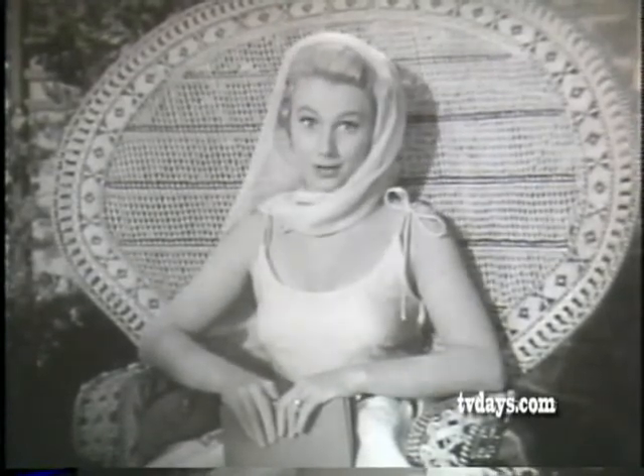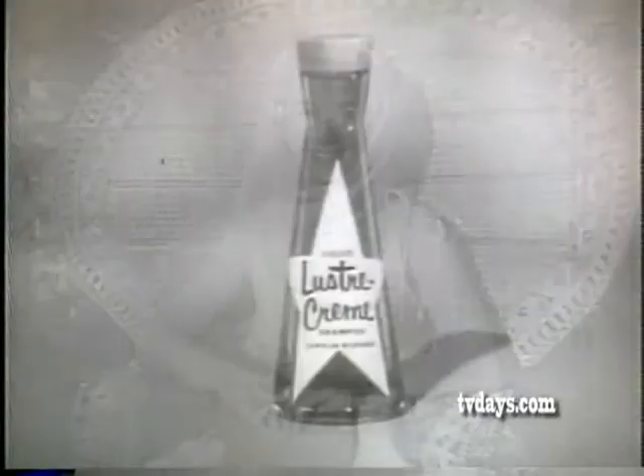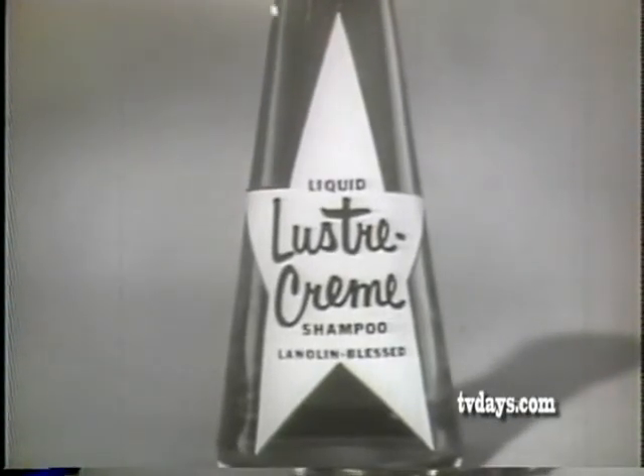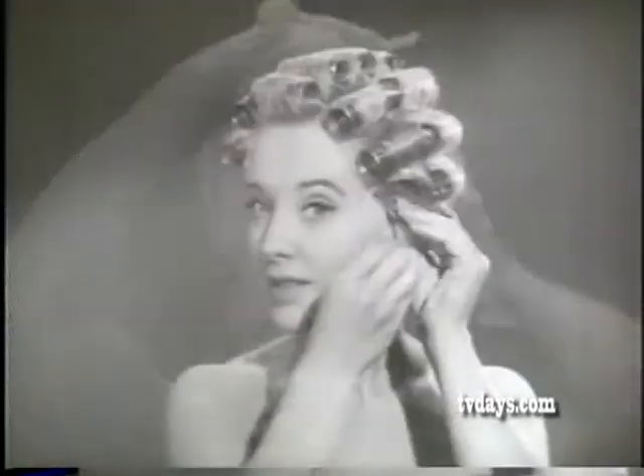Here in Hollywood, we think there's no shampoo like Luster Cream, because it leaves hair shinier and easier to manage. Let me show you my favorite — the new liquid Luster Cream. This rich amber liquid bursts into rich lanolin-blessed lather, and you just shampoo, set with plain water, and comb out shiny, natural-looking curls and waves every time.